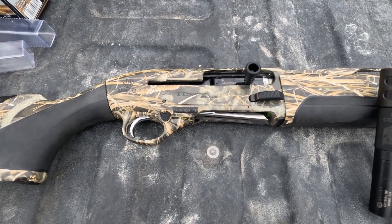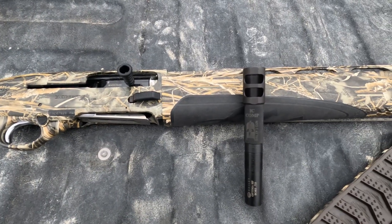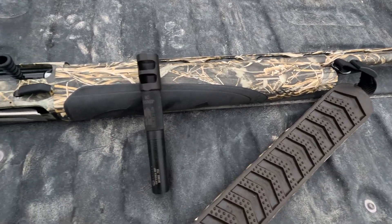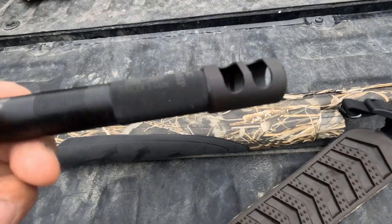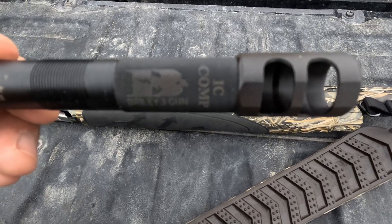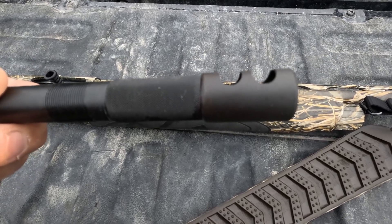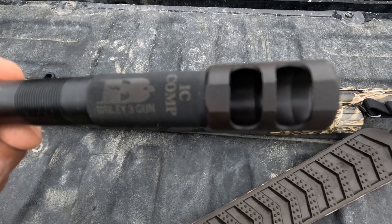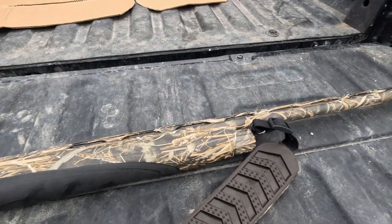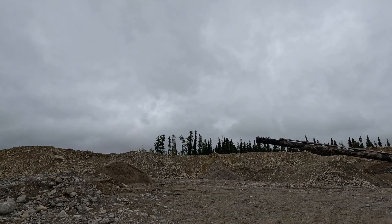Going to be testing out the Beretta A400 with the Briley comp choke — proof cylinder and then also the modified at 40 yards. Quick look at this choke: it sticks out about two inches and has these ports, supposed to help with the muzzle jump. Should be pretty good for firing multiple shots at geese close range. First up is the Briley competition choke improved cylinder at 40 yards.